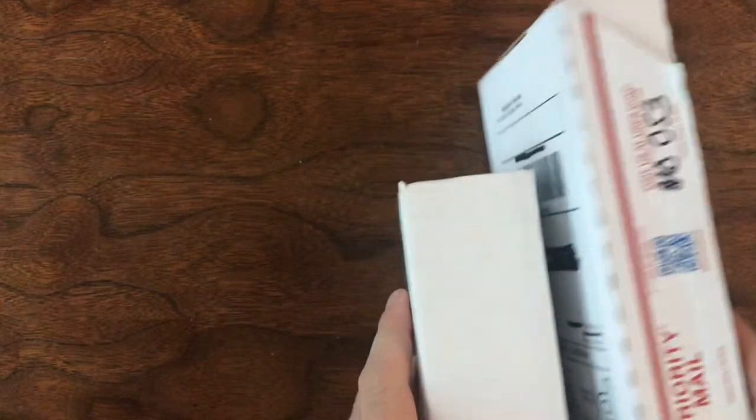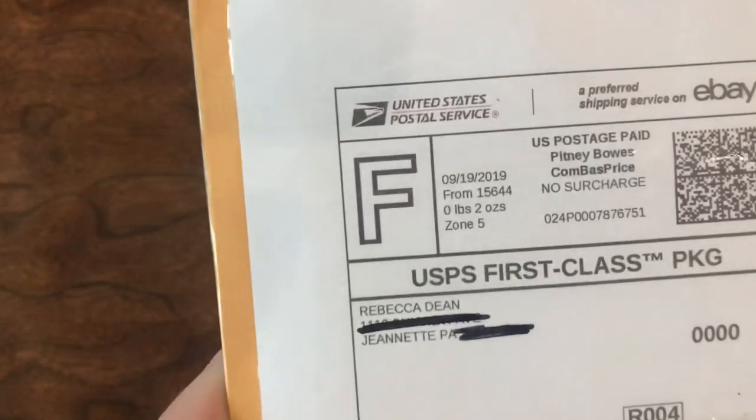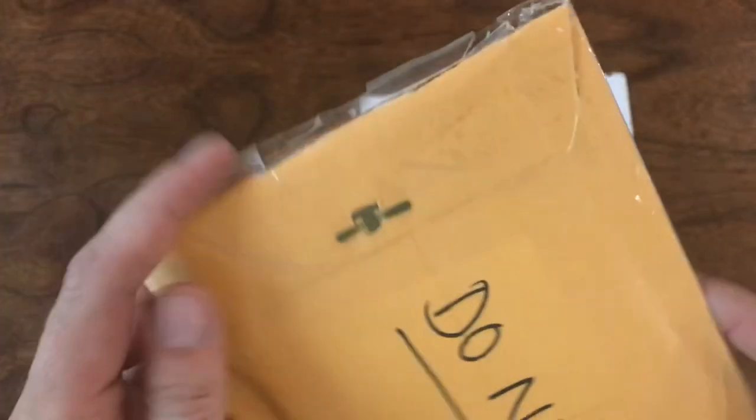Welcome back to another mailbag on Vintage Diecast Restoration. Up this week I've got three packages. I'll start out with this one — from Rebecca Dean in Jeanette, Pennsylvania. This was an eBay purchase.